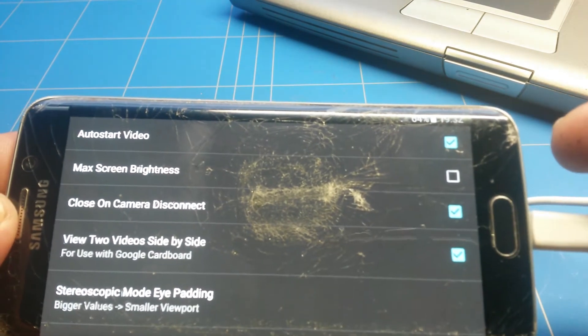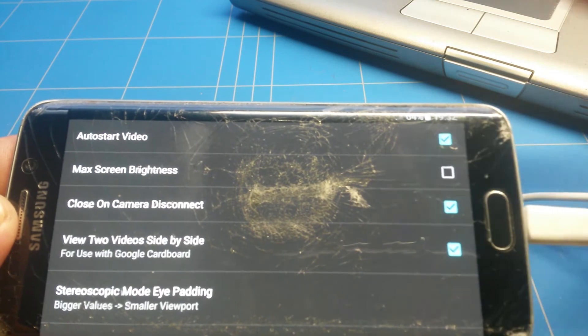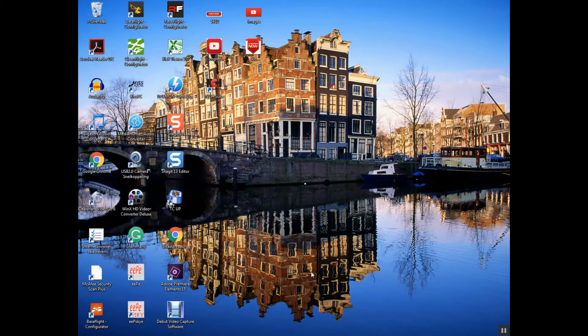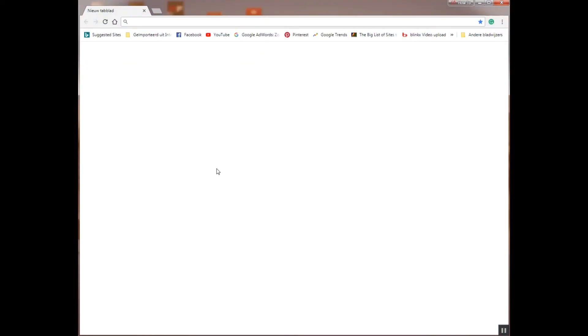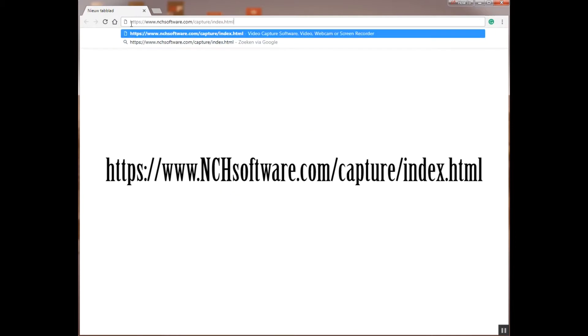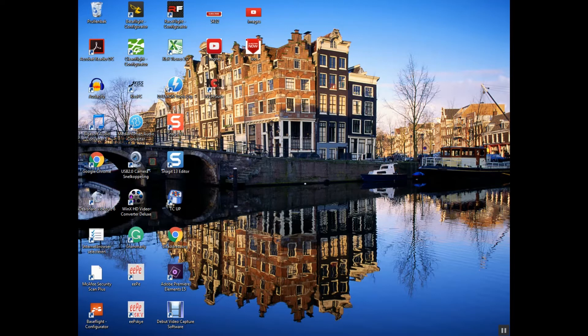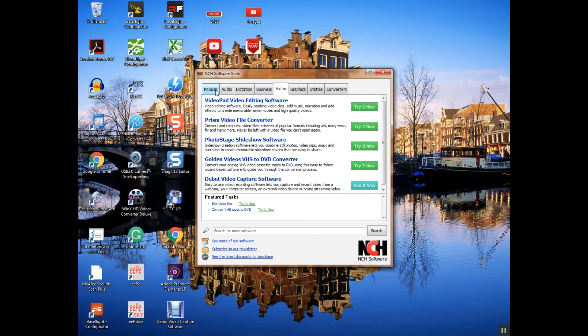Now let's make it work on a laptop or Windows PC. Welcome to my PC — this is running Windows 7. The program you need is the NHC Suite. Go to nhcsoftware.com/capture/index.html, press enter, and you'll see the NHC Debut Video Capture Software. Click 'Download the video recorder software for Windows' and install it. Once installed, find it on your main screen, double-click to open it, then click 'Debut Video Capture Software — Run it now.'